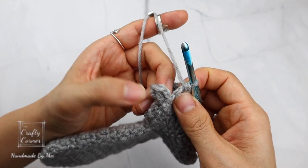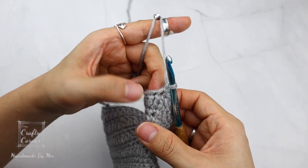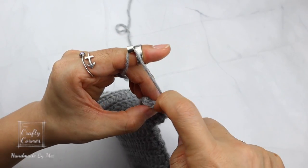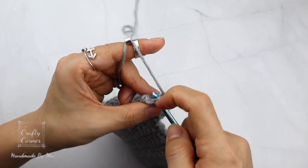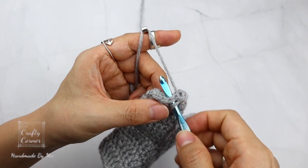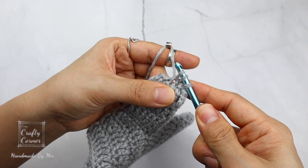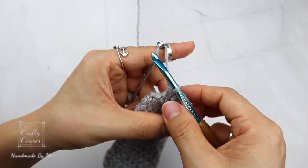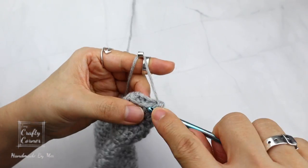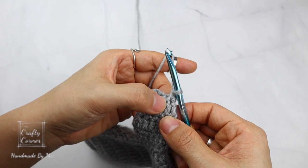To begin round 7, slip stitch, 1 chain. Single crochet into 3 stitches, then single crochet the next 2 stitches together: insert, yarn over, pull up a loop, insert into the next stitch, yarn over, pull up a loop — 3 loops on the hook — yarn over, pull through 3 loops. Repeat: single crochet into 3 stitches, then single crochet the last 2 stitches together.